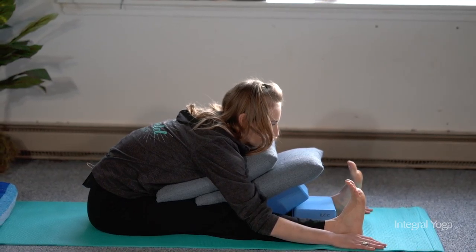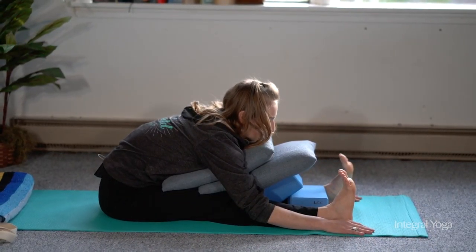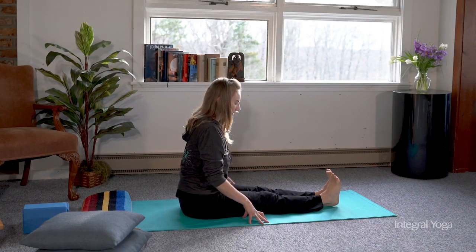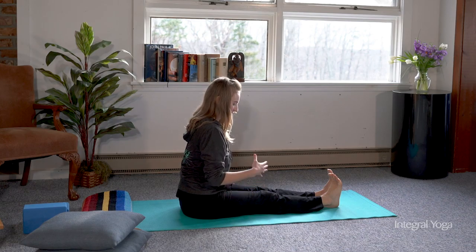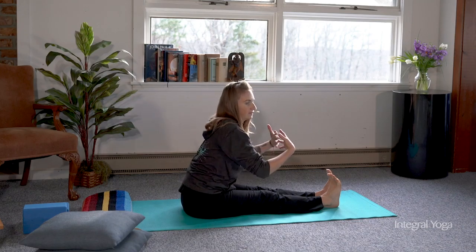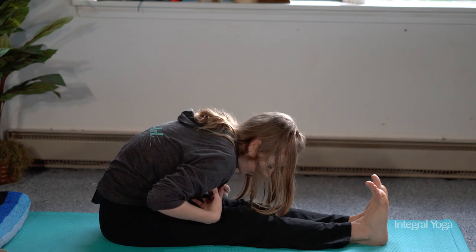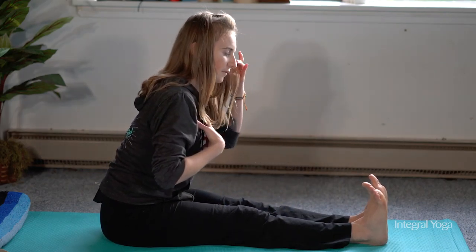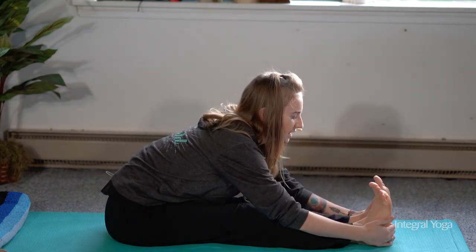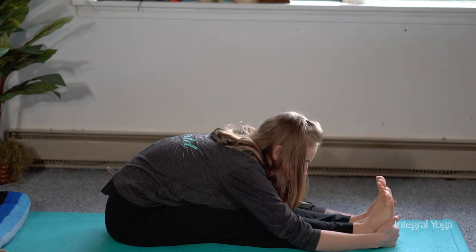This offers a more restorative version of the forward fold with the same benefits. When you think about Paschimottanasana, remember that the goal isn't to get the head to the knee, but to get the heart to the feet. You're not bending and curling down to reach the legs, but extending the heart forward towards the toes, opening the chest, and lengthening the spine as you begin to progress down towards the earth.